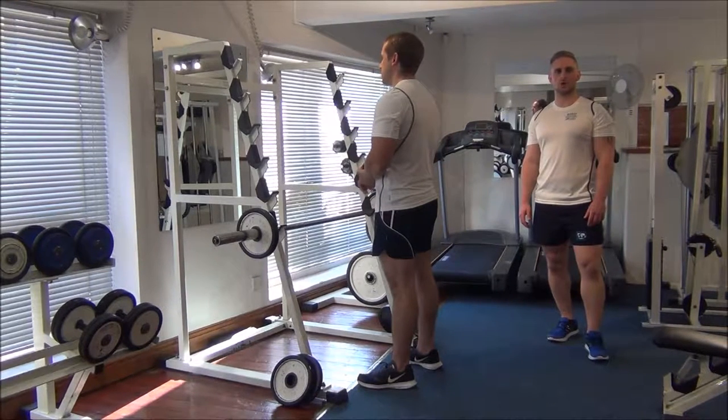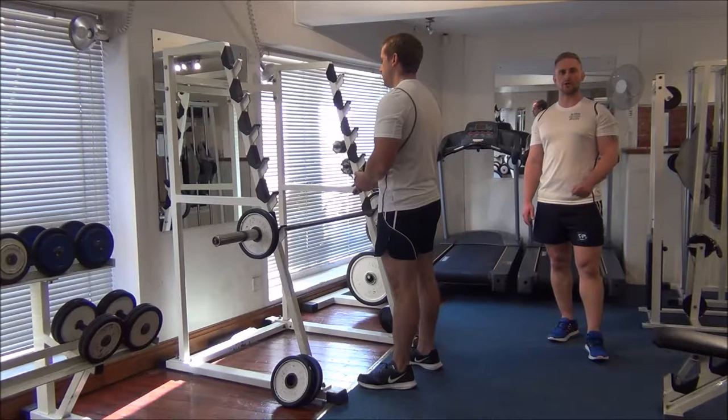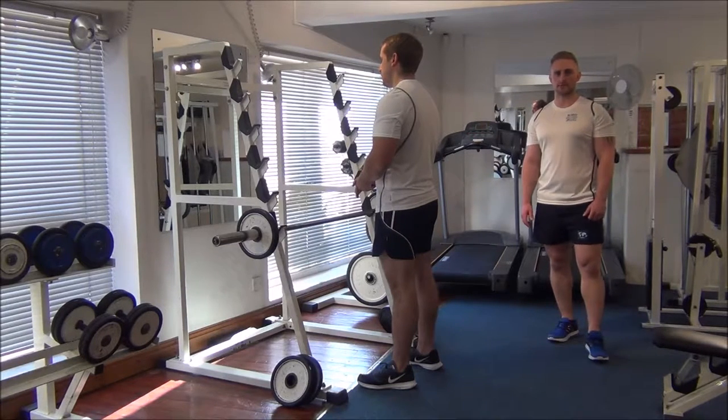Today we're showing you how to do a 1RM test on straight bar bicep curls. We're going to start off with Gareth's current training weight for a warm-up set for a couple of reps, and then we'll gradually increase the weight until we reach a one rep max.